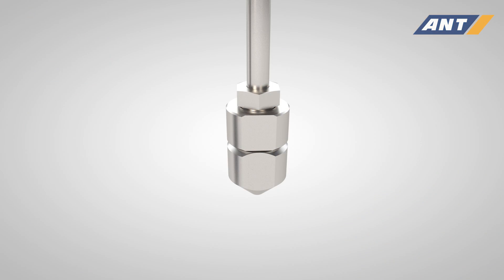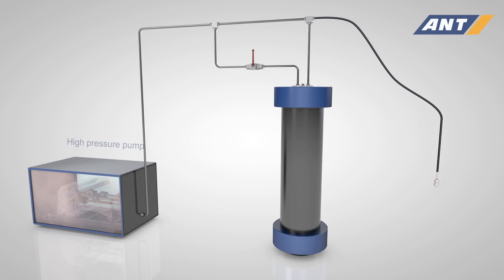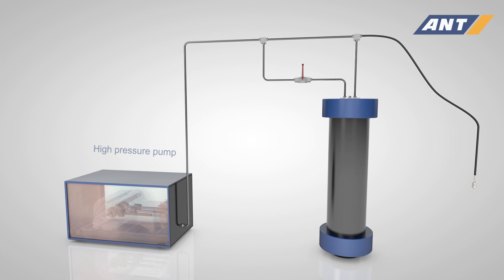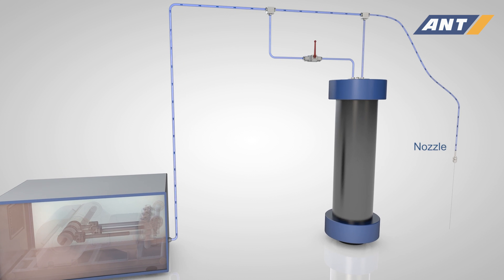A water abrasive suspension cutting system consists of the following components: a high pressure pump, an abrasive mixing unit, short AMU, and a remote controlled cutting nozzle.